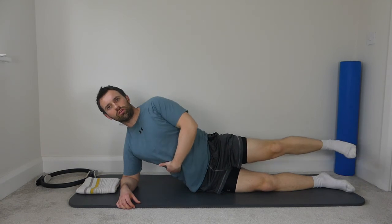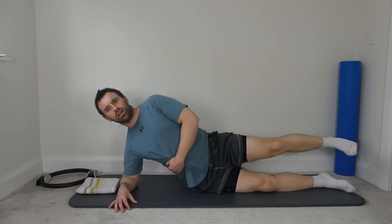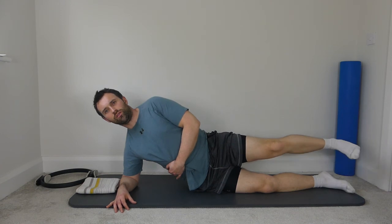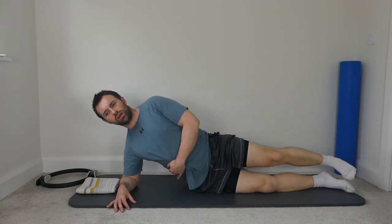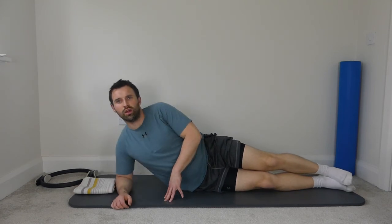Top leg up six inches and small circles — keep the ribs up. Ten circles in one direction, then change directions, ten circles back. Keep the lower ribs up. And rest the leg down, rest the ribs, and rest the shoulder blade.